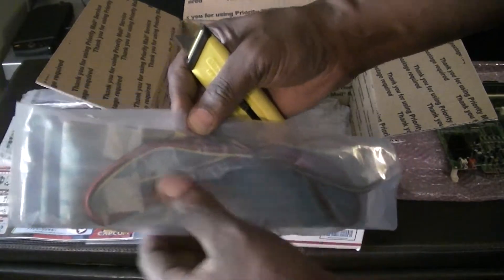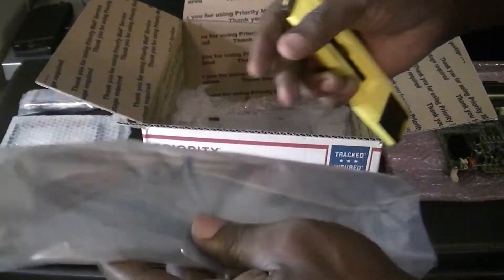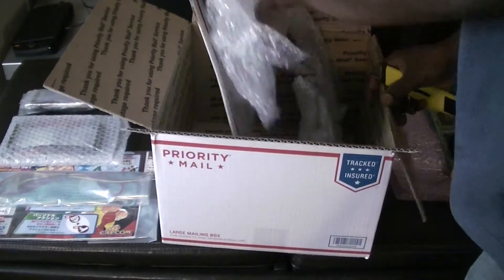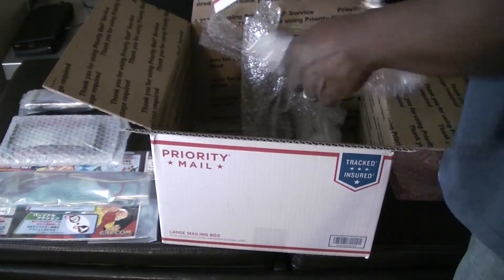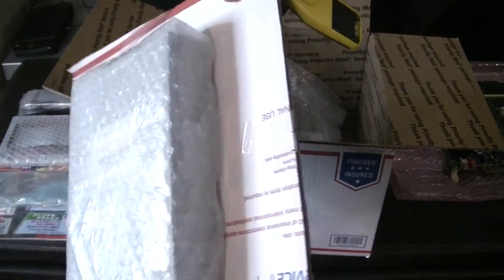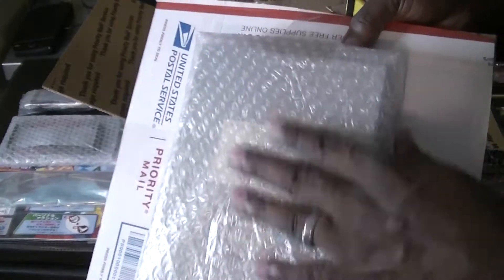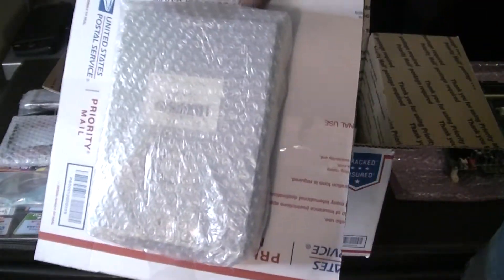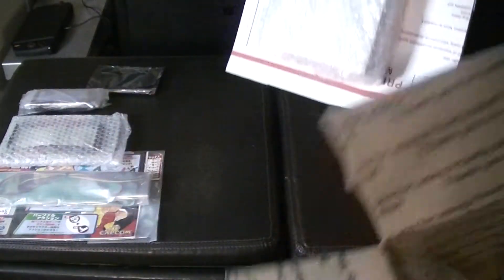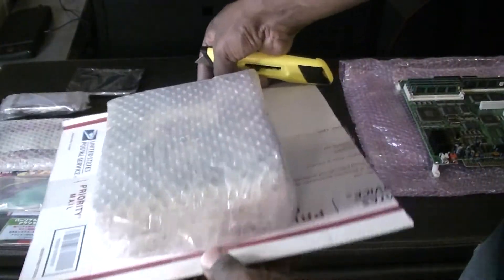We have your Molex power cables and IDE cables for the CD-ROM attachment. Here is the CD-ROM for the CPS3. Everything was packed very well — nice and secure inside here. I didn't have to worry about anything being damaged, so the seller who sent this did an excellent job all the way around.